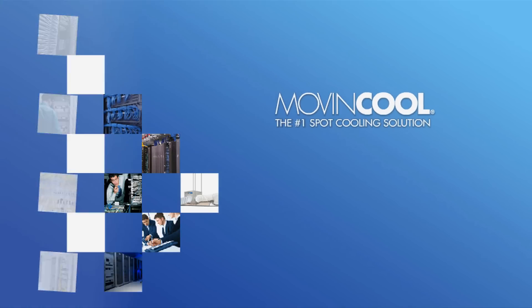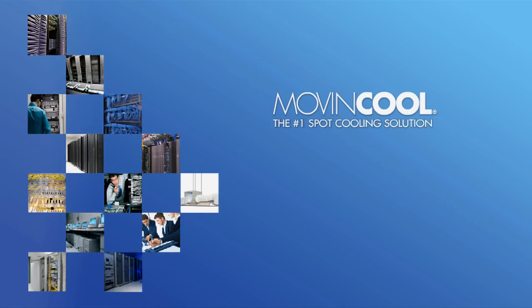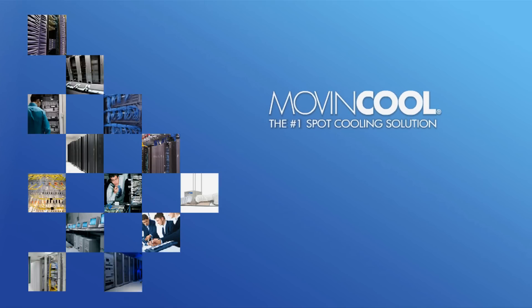Move and Cool, the first name in spot cooling solutions, presents the high-capacity, ceiling-mounted CM25 air conditioner.